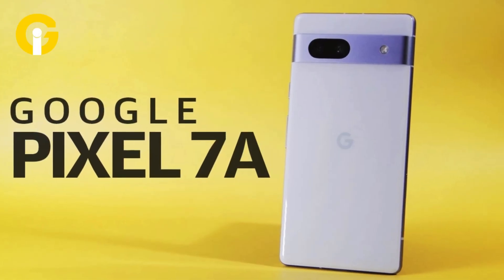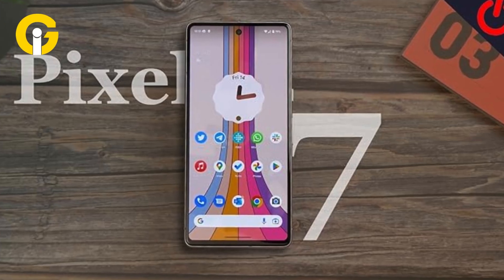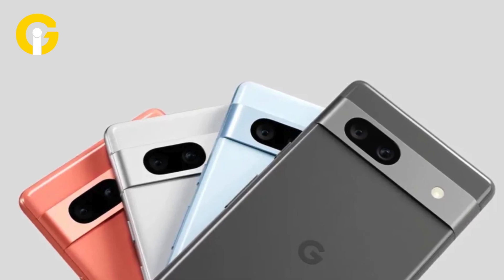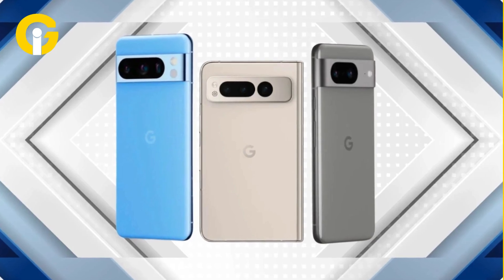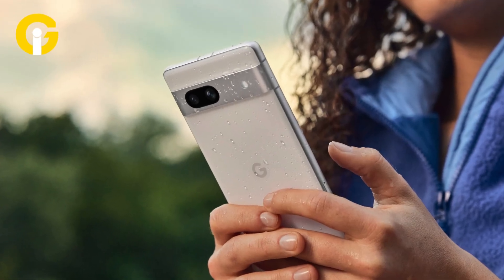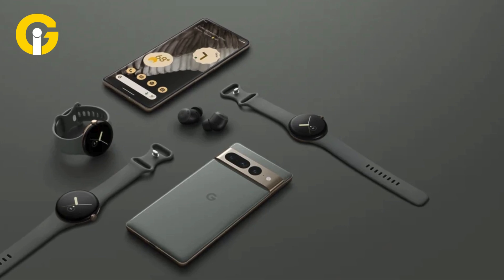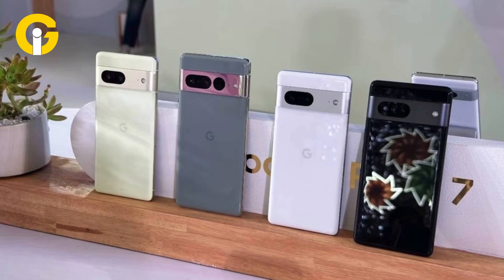Google Pixel 7a — all you need to know. Released only three months after the Google Pixel 7, the Pixel 7a is a mid-range Google handset that offers plenty more than its predecessor did and ranks among the best smartphones at this price. Google Pixel's lineup has never been more impressive than it is now with the Pixel 7a, keeping up with the legacy of the Pixel 6 and Pixel 7 while enhancing certain areas of it.